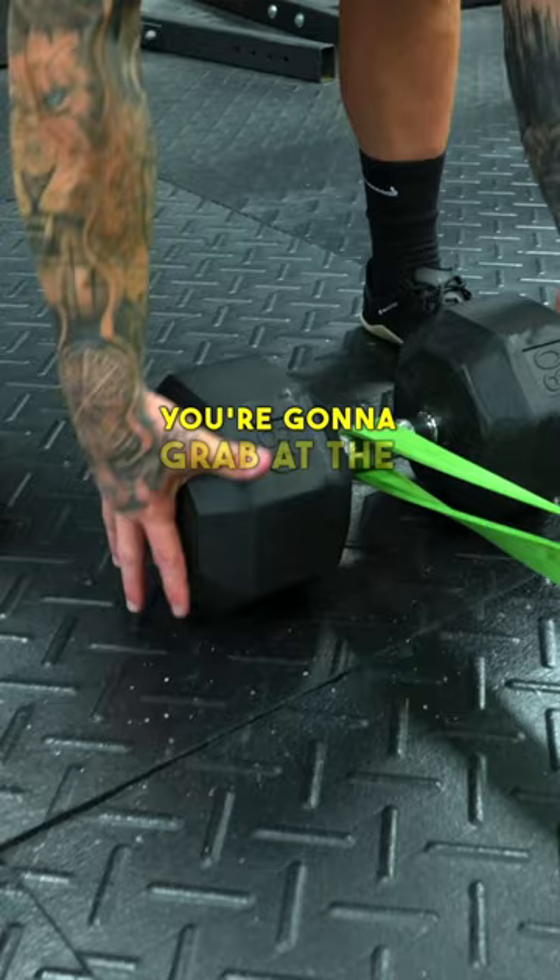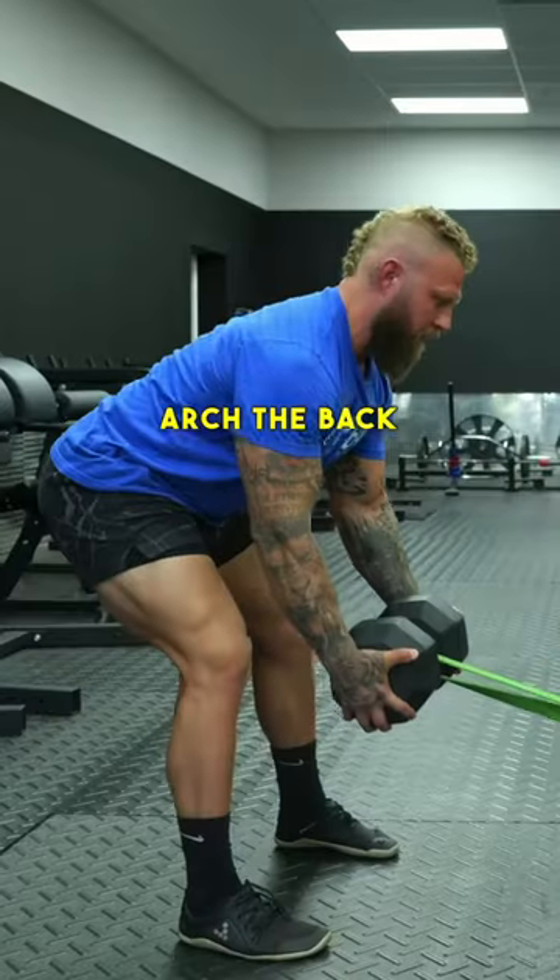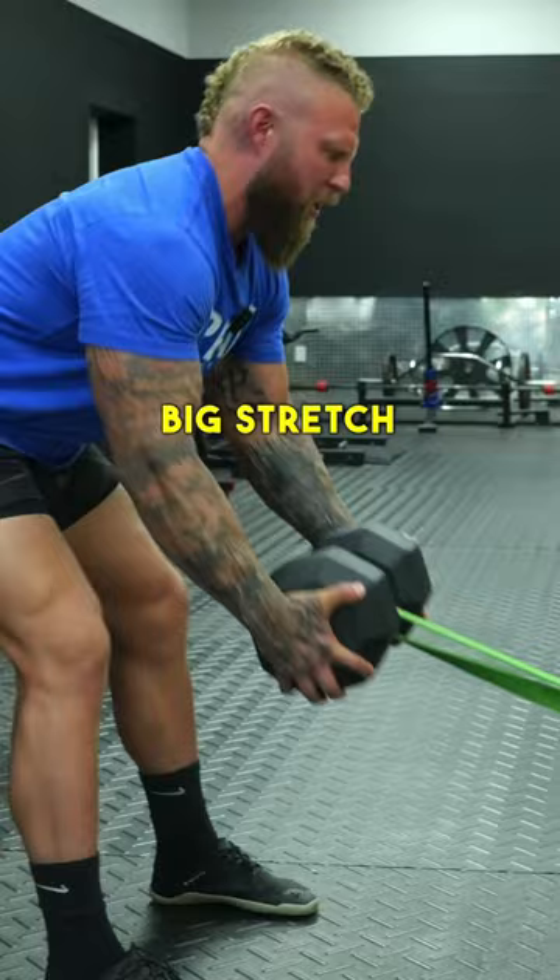Grab at the ends, grip it tight, arch the back slightly, pull it into the chest — big stretch, pull.